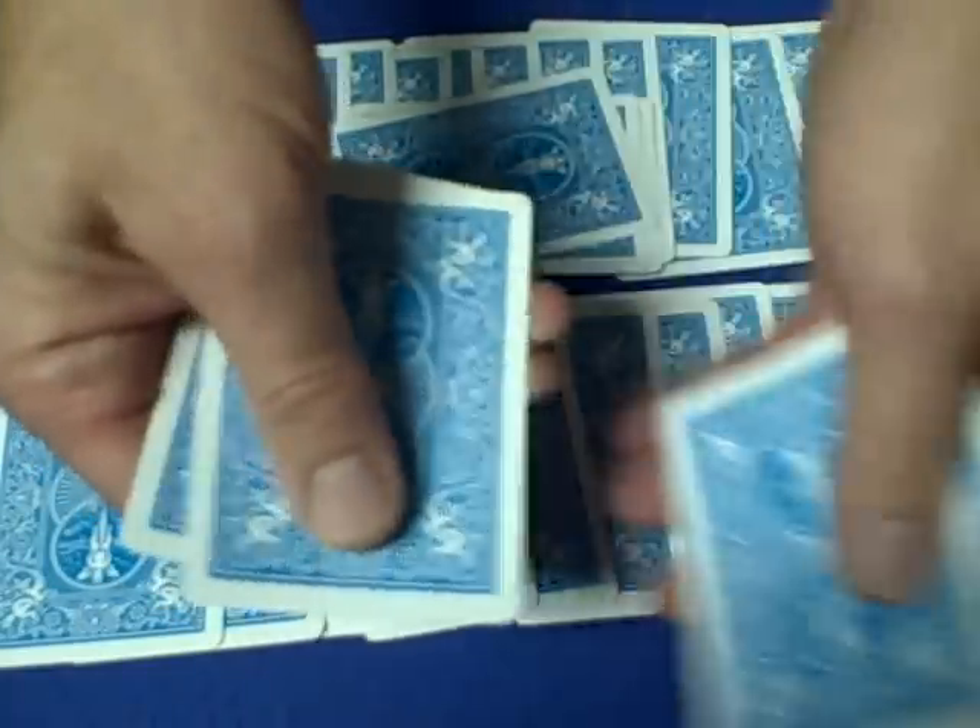You count from their total: 11, 12, 13, 14, 15, 16, 17, 18, 19, 20, 21. Let me show that to you one more time and then I'll show you how it's done.